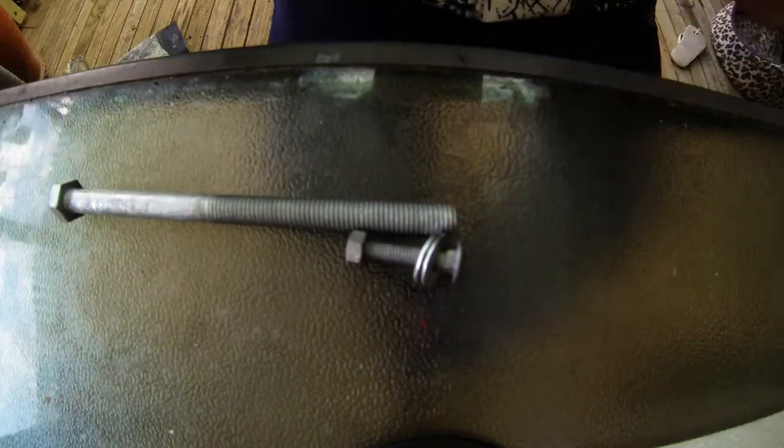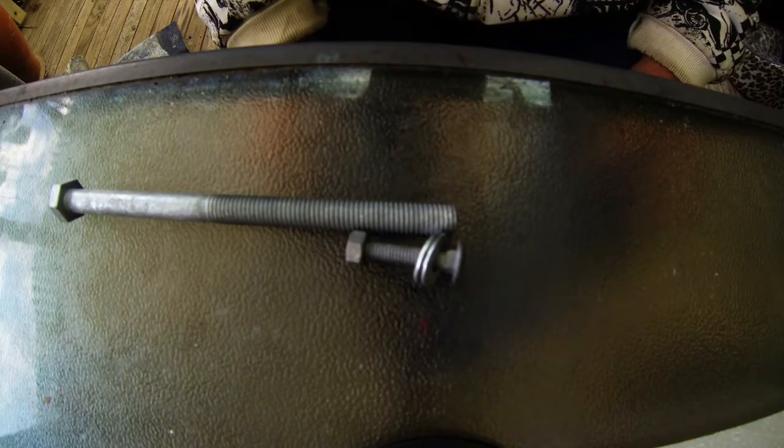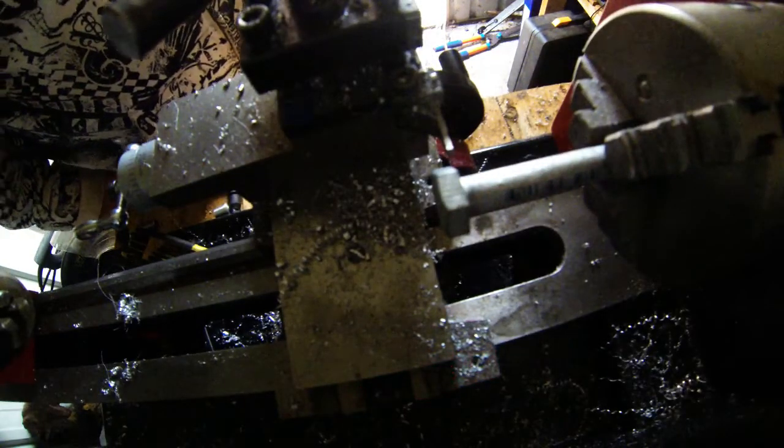Everything seems to be going well so far. The red light you see flashing is the GoPro record light — doesn't matter too much. I'll try and stand out of the way while I complete this process. I'm going to part off the head of this bolt and start making the mount.